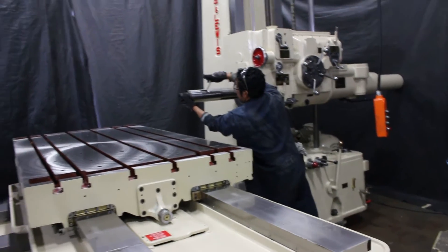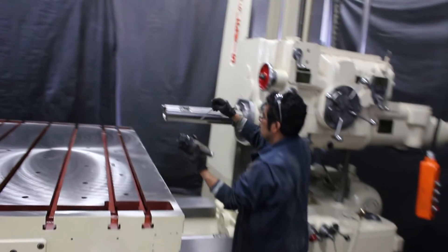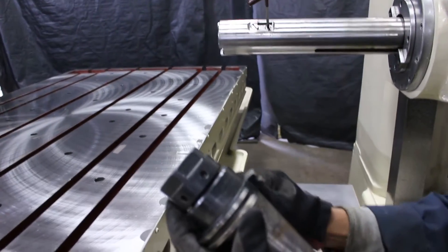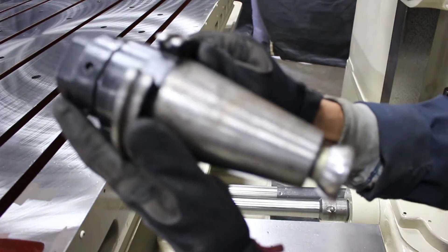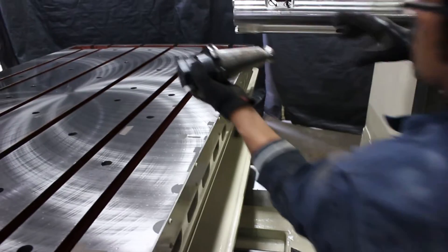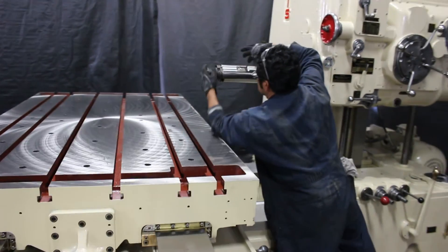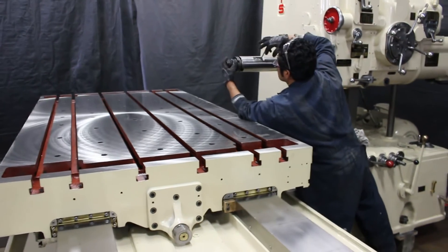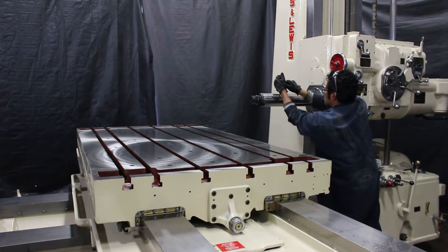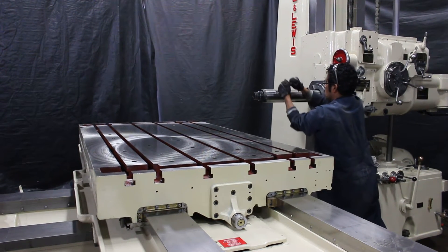This machine is set up with what we call a number 50 — it's a standard number 50 tool holder. Now you'll see how easy it is to take it in and out of the spindle. It has the two drive locating ears. Locked in, ready to go.